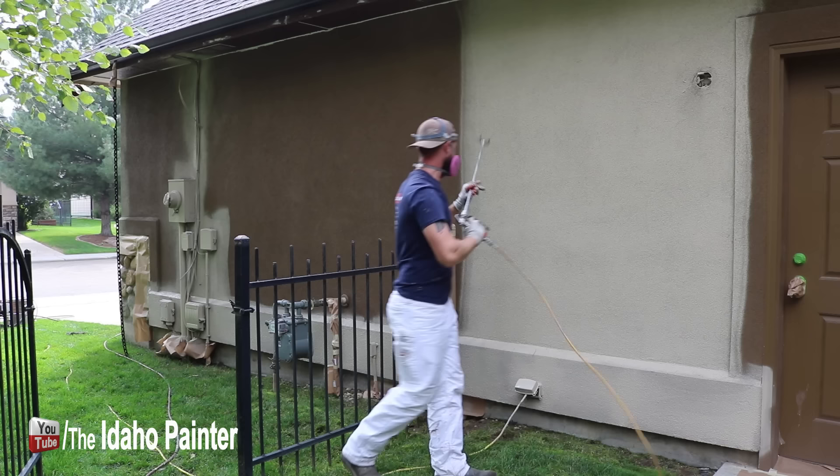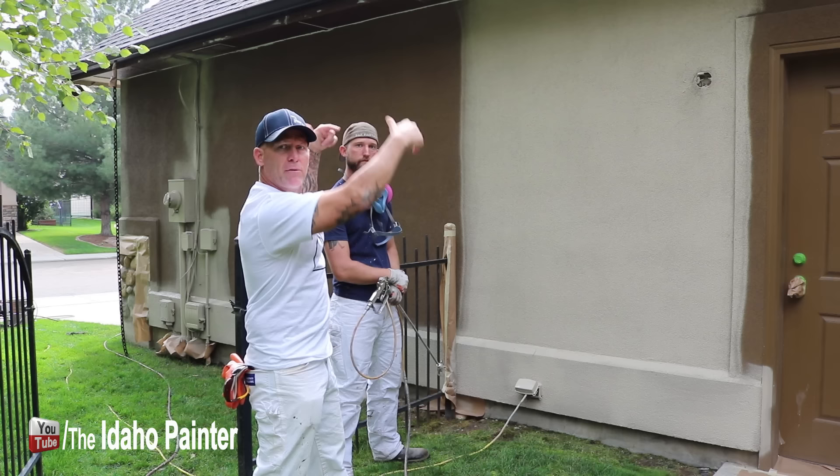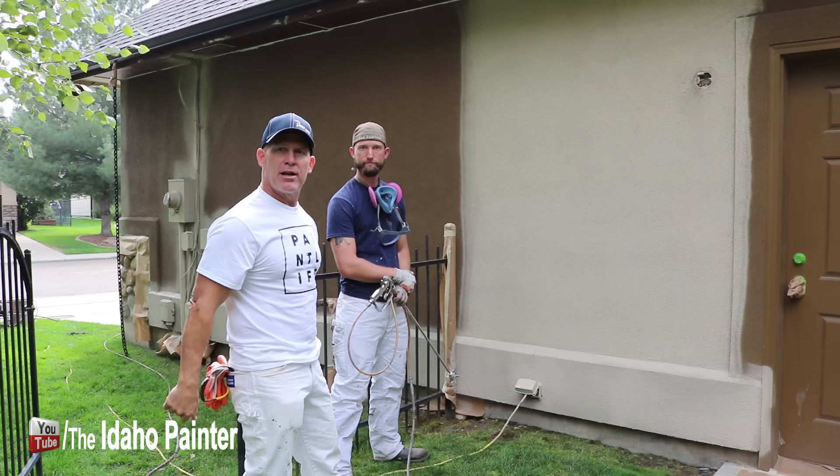There you go — that's a little bit of how you spray stucco and hide your spray pattern. When this dries we're going to get on a ladder and look at it at different angles to see if there are any touch-ups or light spots. So that's secret number three.